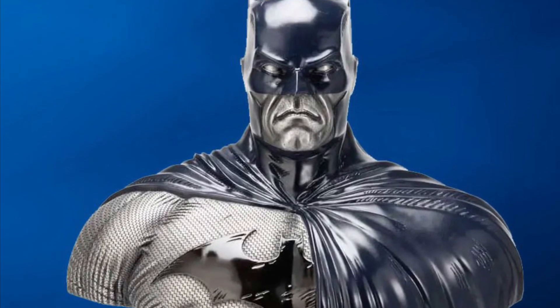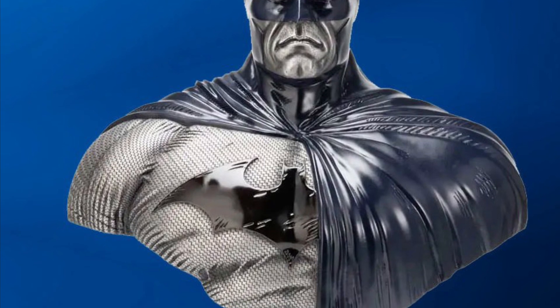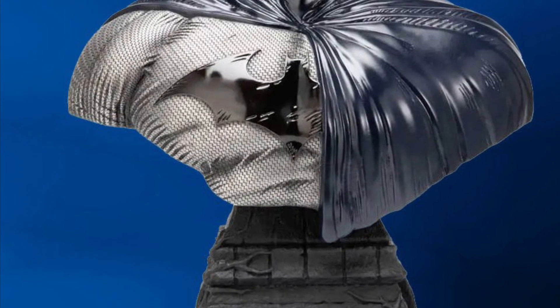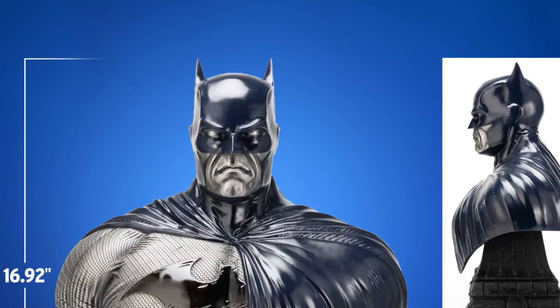Coming to us from Sideshow Collectibles, we have the Jim Lee Batman Statue Bust. It's going for $2,500 Canadian — not USD, okay? Just saying, Canadian dollars. It's not doing the conversion for me because I'm in Canada.